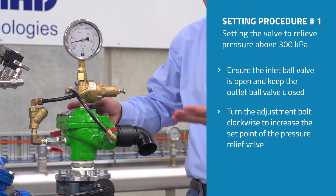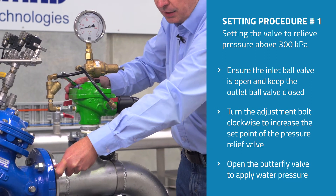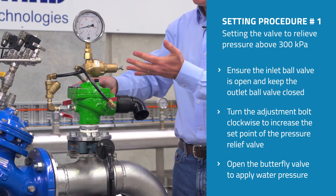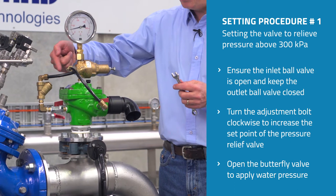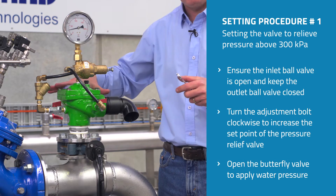The next thing we do — and we do this slowly and carefully — is open up the inlet butterfly valve to apply water pressure to the valve itself. It's quite normal that water will vent out through the valve until the water has had the opportunity to fill the control chamber and make the valve close.